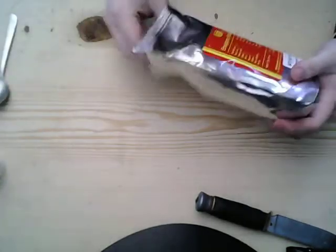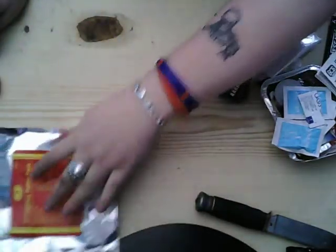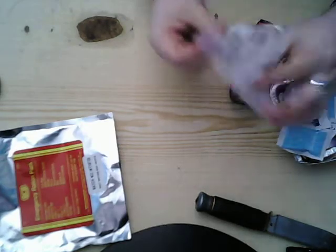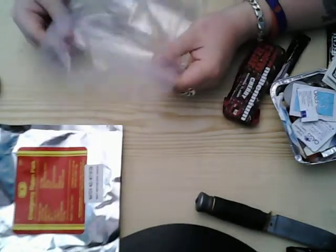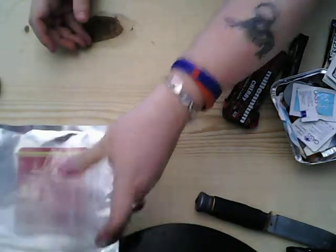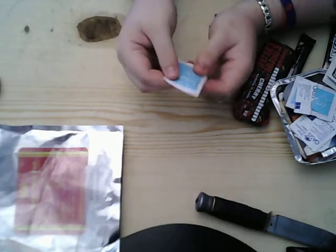I believe this is a lot less food-focused and more survival-oriented. It comes in a solid, strong foil bag. Inside there's a big clear sealable bag — feels pretty strong, which would be good for storing everything or your trash.